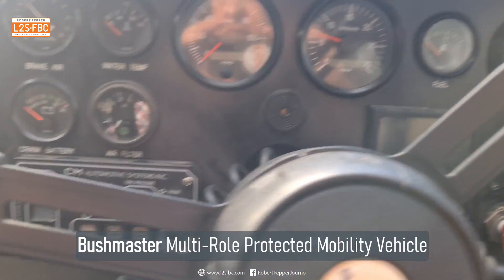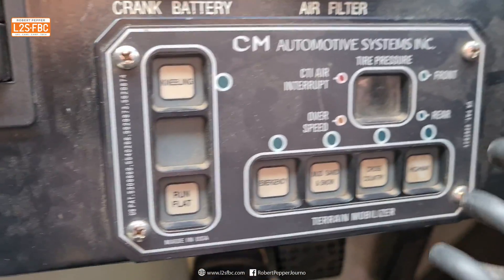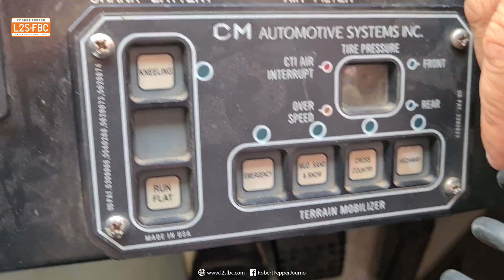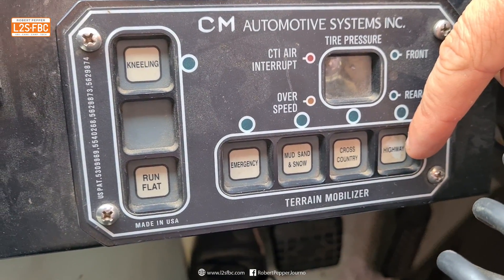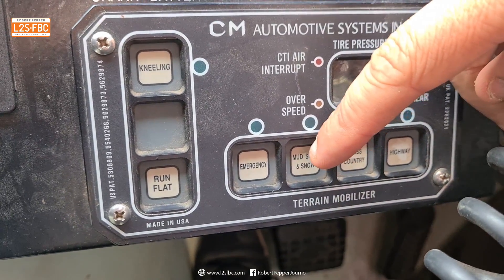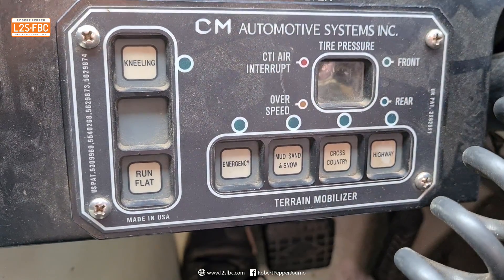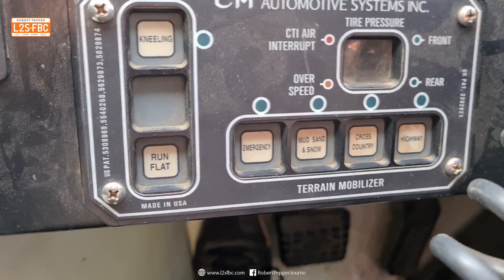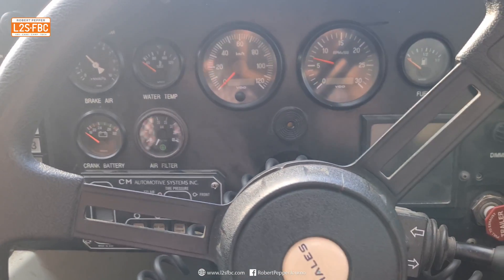Over here we have the central tire inflation system, which changes the pressure of all four tires. So there's your highway, which is around 89 psi, down to mud which goes down to 29 psi, and emergency is presumably a bit below that.